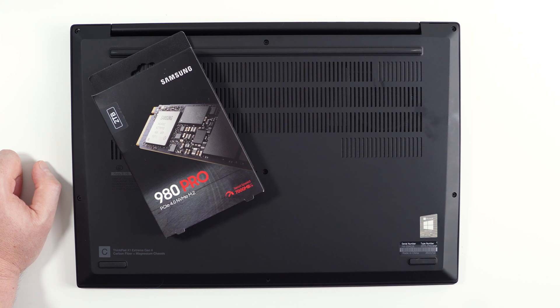they do charge a lot when it comes to upgrading the memory and the hard drive. So if you're looking to save a few dollars, I recommend that you buy aftermarket memory and hard drive and install it yourself. You're going to save a whole lot of money.